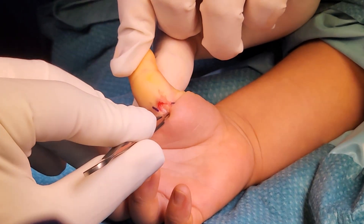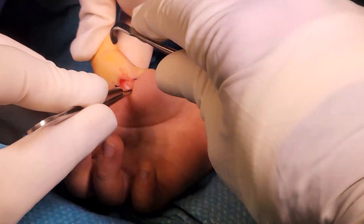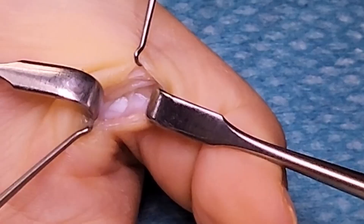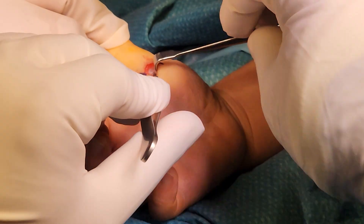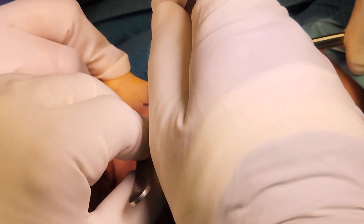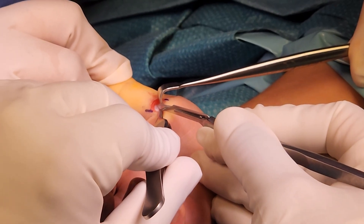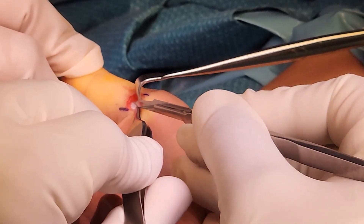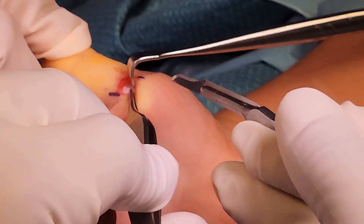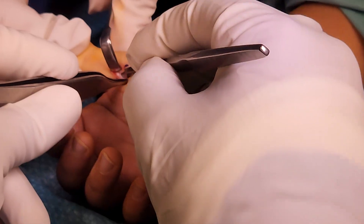A small retractor is used to pull everything away from the pulley. In the close-up picture, a red arrow points to the lower end of the pulley with the tendon visible underneath. Once the A1 pulley is identified both proximally and distally, it is incised using a blade pointing upwards to avoid damaging the tendon. The incision starts from the proximal end going distally, kept as lateral as possible to avoid damaging the annular ligament.